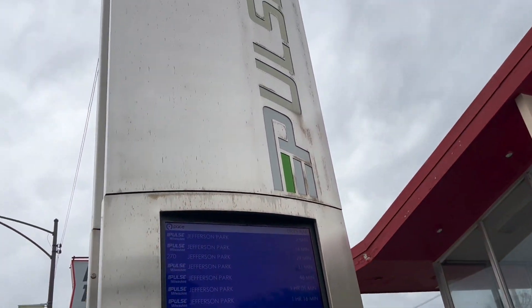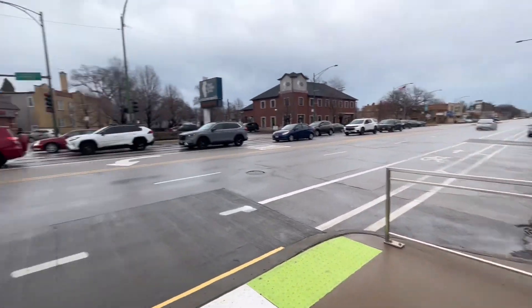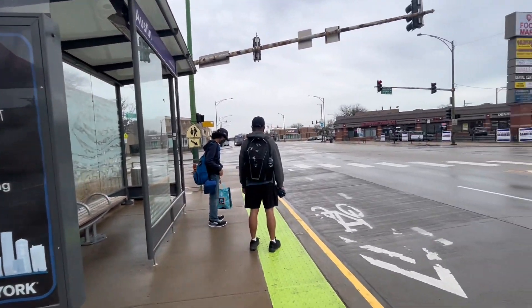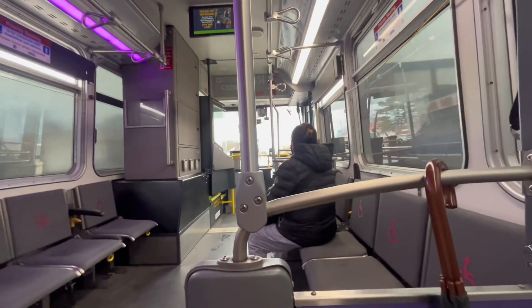It's the violet line, and this one is going to Jefferson Park. Jefferson Park is the place where we can buy a Ventra ticket. This is what the bus looks like inside.